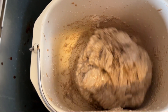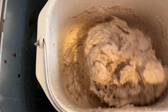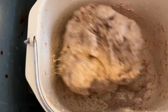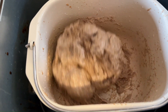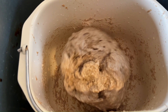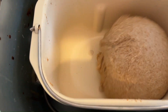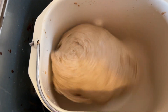As it continued to beat, I realized it was a little too dry, so I added about a tablespoon and a half of water. Now you can see it coming back into the form of a ball as it beats. After about 10 minutes of beating, all that water is absorbed back into the dough ball — and this is exactly what we want.